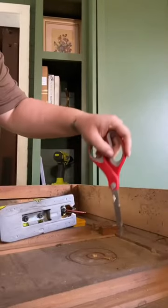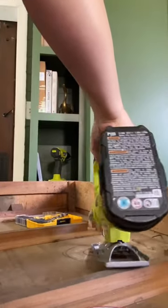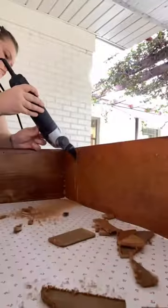I clearly used all the wrong tools and made a huge mess, but by the time I got to adjusting the drawers for the plumbing to fit in place, I had a much better idea of what the hell I was doing.